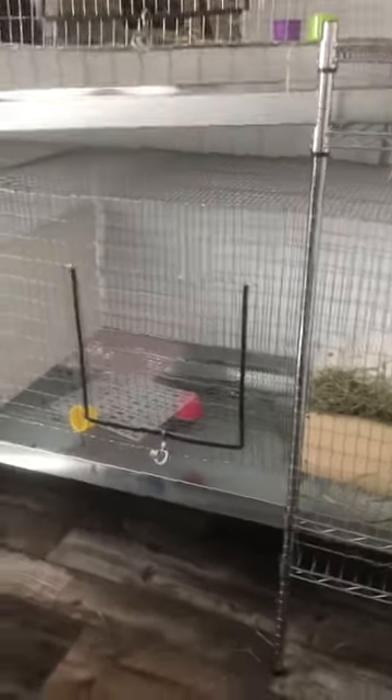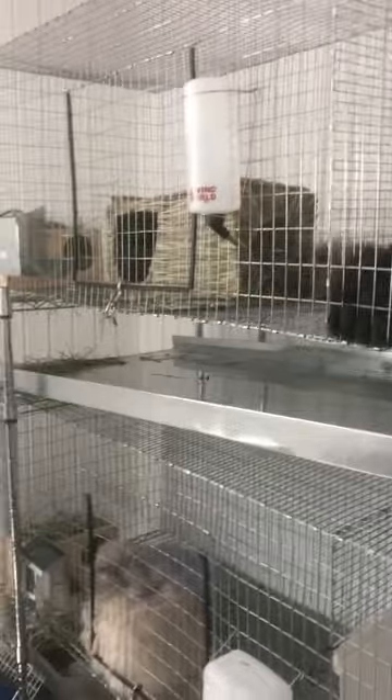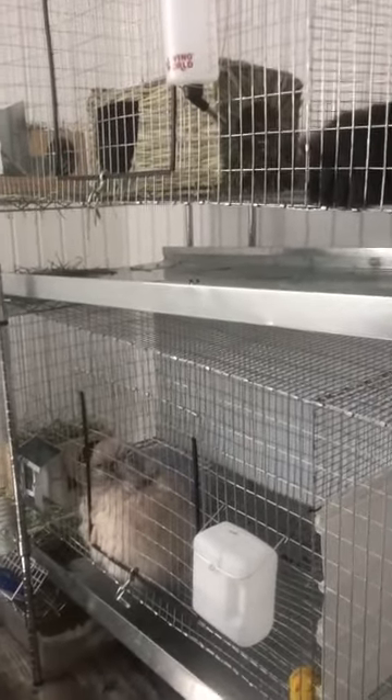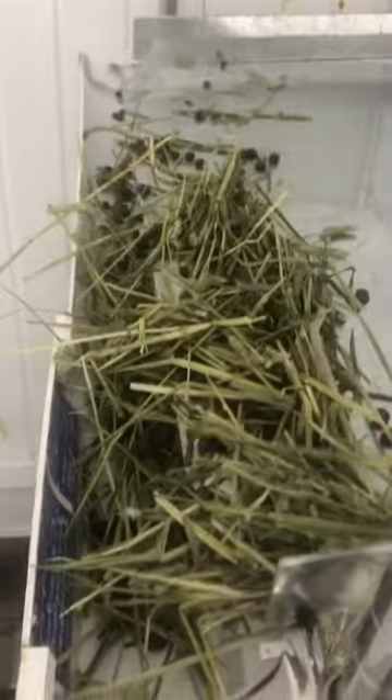Hi everybody, welcome to the bunny world! I'm doing a little update on this system — it needed a few tweaks here and there. I want to show you before you build it so you don't have to redo things or figure out what's going wrong. This system was working very, very well.